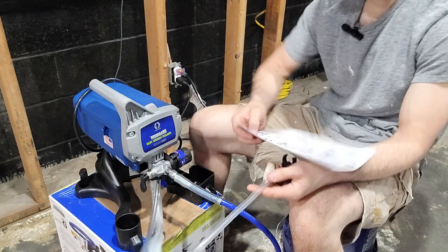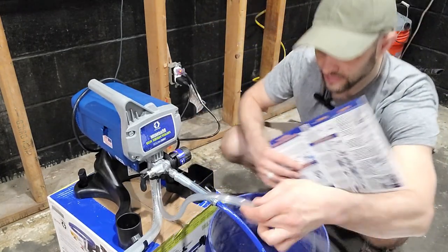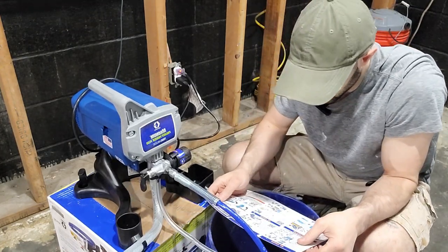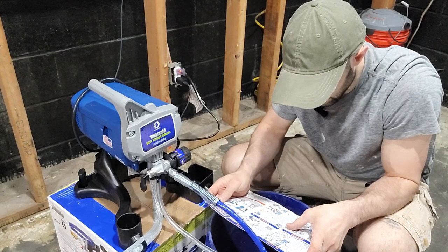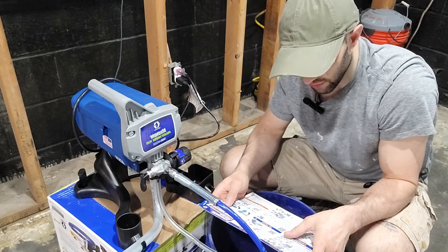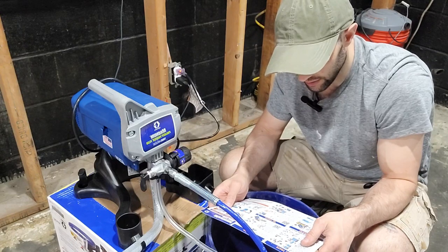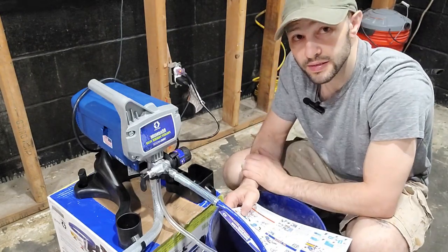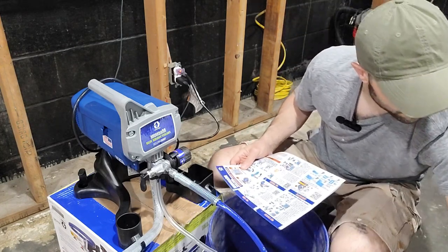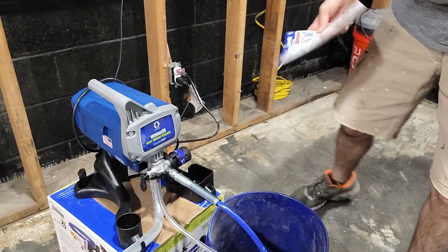You need two buckets for this process plus your paint. I've got my waste pail here — dropping the drain tube right in. Then you submerge the suction tube into a pail filled with water for water-based material, or mineral spirits for oil-based. Since we're using latex paint, which is water-based, we go with water — no mineral spirits needed.